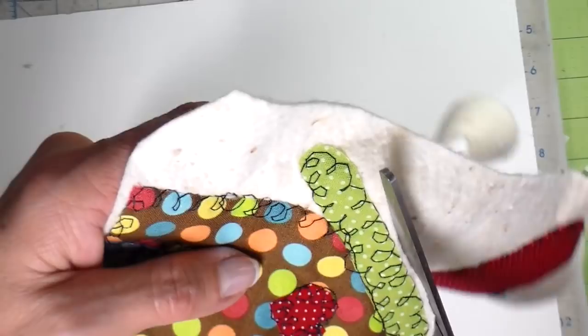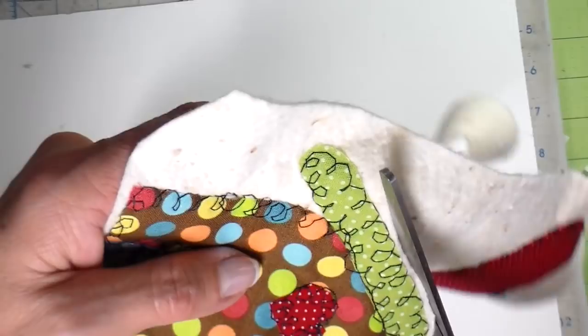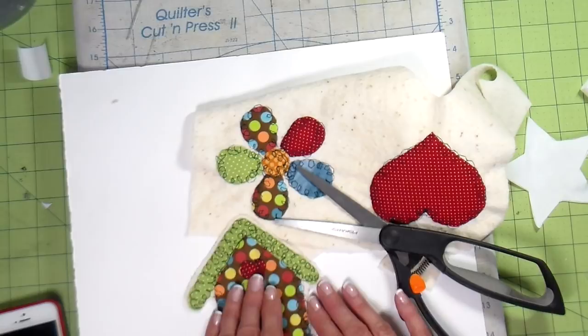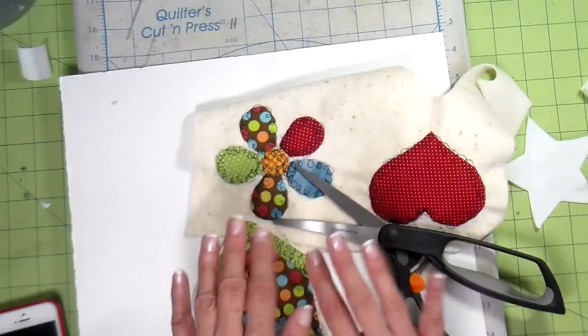I hope you enjoyed this and that it answers some of your questions and gives you some confidence in trying free motion stitching. Once you get the hang of it, the possibilities are endless. Have a great weekend, you guys — we actually had our very first school late start up here in Minnesota with icy roads, so it's a perfect start of a weekend in my sewing room. Thanks so much for watching. Bye!